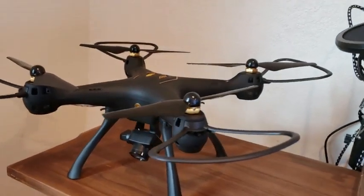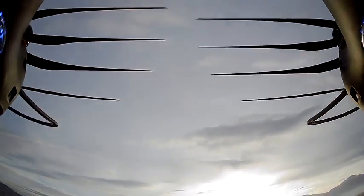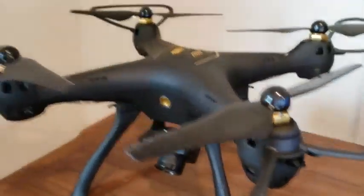Today I'm taking a look at the Drocon DC-08. This is the first drone I've ever had and I have to say I'm pretty happy with it. The controls are extremely easy to pick up for a beginner and it even has the ability to take photos and videos and use a VR headset for your phone.